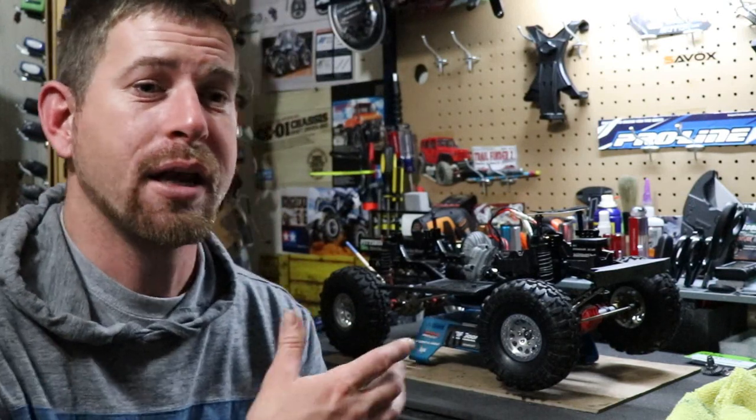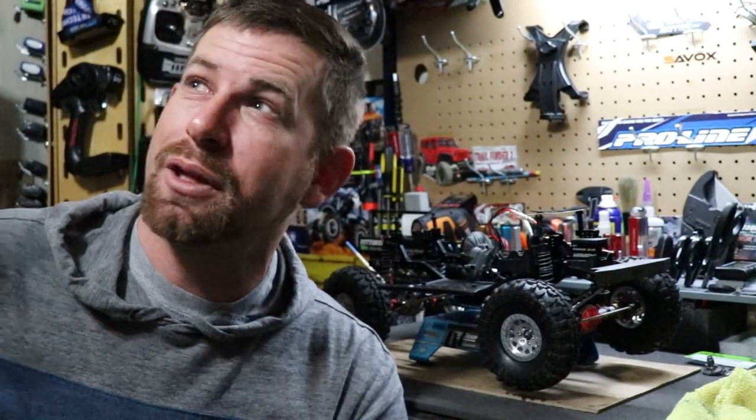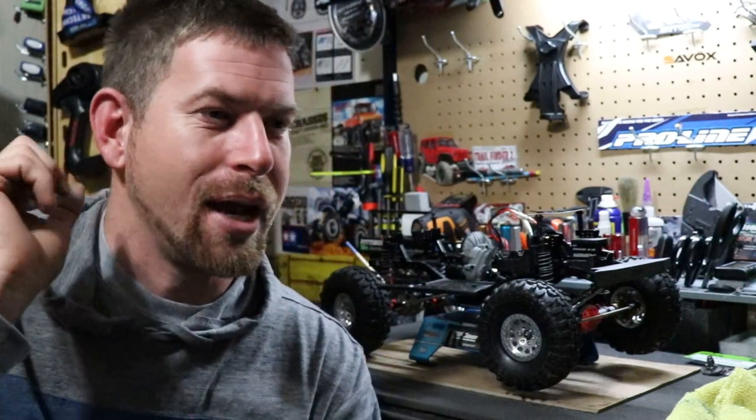I'll see y'all hopefully in the video where I find out what's going on with this truck. Thank you for watching — I know this isn't one of my professional videos with fancy studio lighting and editing. I'll see y'all later, thanks for watching.